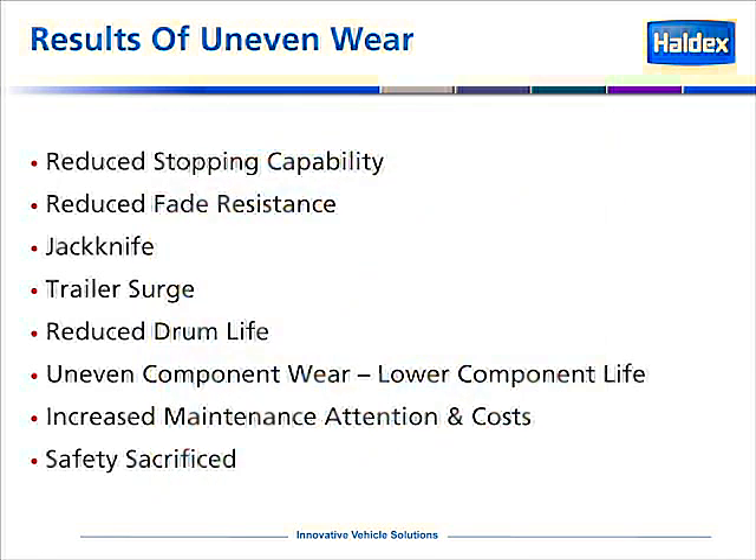Results of uneven brake wear: uneven brake wear will cause reduced stopping capability — the vehicle does not stop in as short a distance as it should. It can reduce fade resistance, lead to jackknife situations, and there can be complaints of trailer surge. Reduced brake drum life can be a result, as well as uneven component wear, which leads to lower component life. These all lead to increased maintenance, attention, and cost. And ultimately, safety is sacrificed.